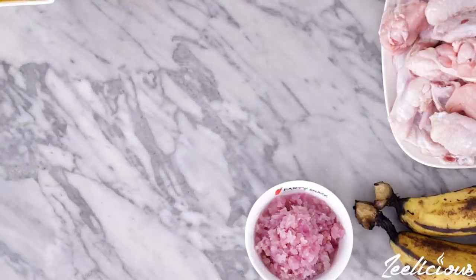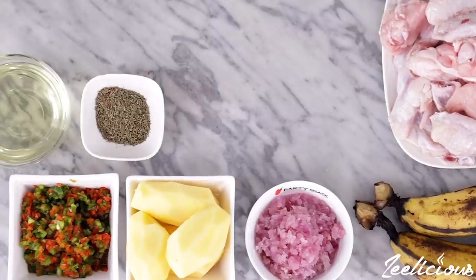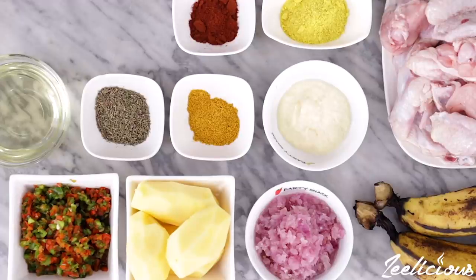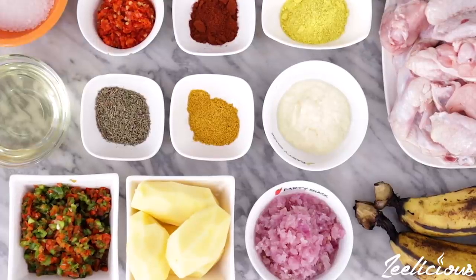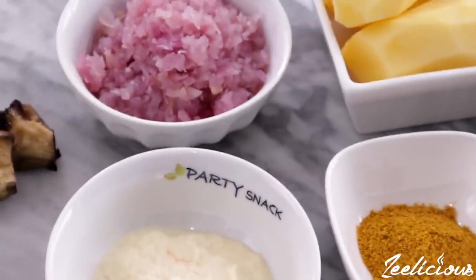For this recipe, you'll need some chicken wings, ripe plantains, onions, potatoes, chopped bell peppers, some oil, thyme, curry powder, garlic paste, seasoning powder, paprika powder, some chopped peppers, and salt to taste. The full ingredient list will be in the description box down below, so be sure to check it out.